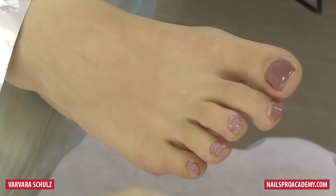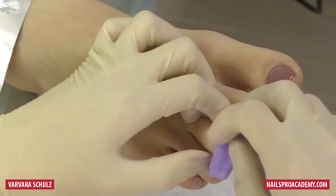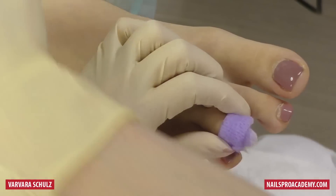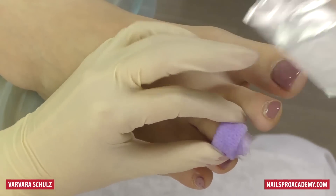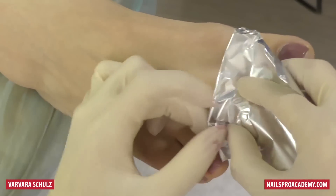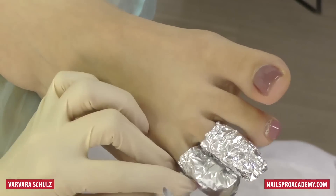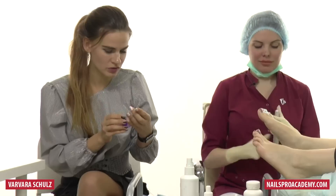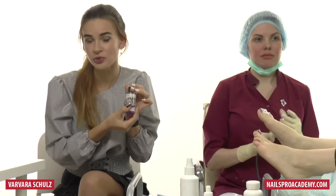We will work on these three toes: we take a cotton pad, use a special gel polish remover and foil to soak them off. While they are soaking off, we are going to work on another toe. We are using Super Nail — it is basically a glue remover but it works well for gel polish.